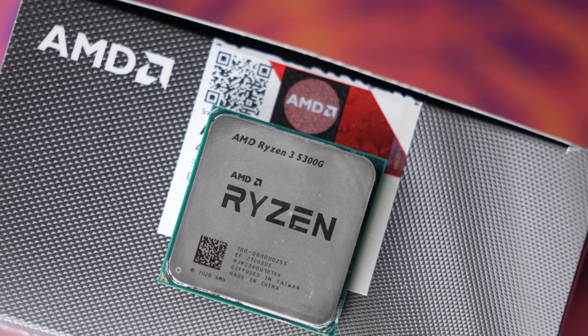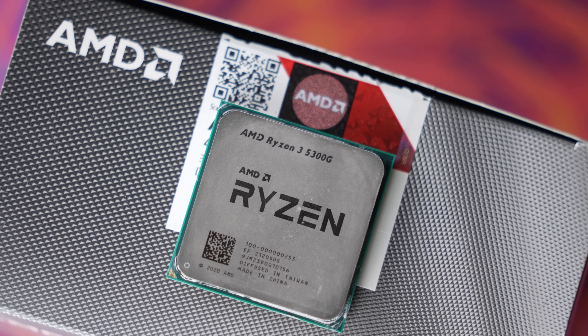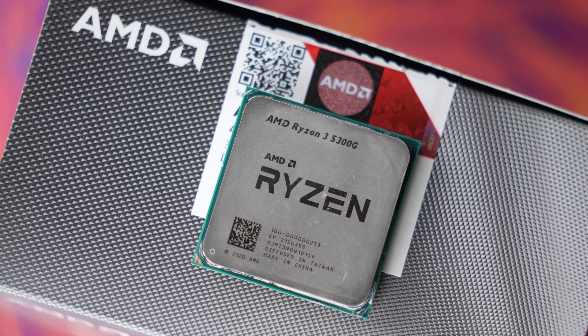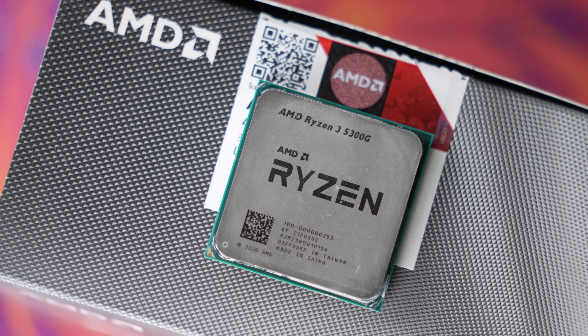AMD's APUs are really good. This generation of the 5000 series with Zen 3 CPUs alleviated a lot of the bottlenecks we saw in previous APUs, and the GPU has continued to increase year over year even though they're still using Vega architecture. The Ryzen 3 5300G, if you can find it in a system that actually makes price sense, is a great value for the end consumer. We're going to be doing more testing, comparing it to the Ryzen 3 3100 and even Intel's i3s to see how it does once you put a GPU with it. But as an APU by itself, it does pretty dang good.